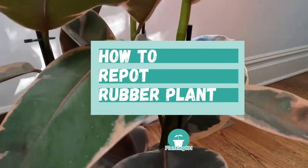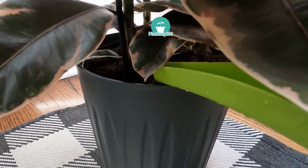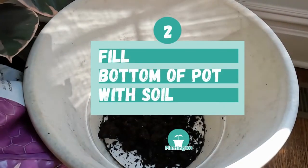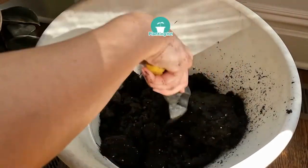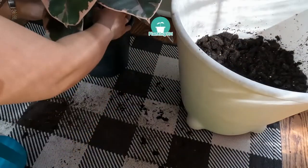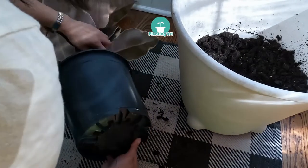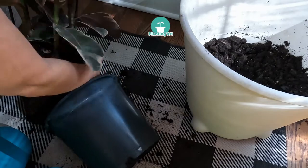How to repot your rubber plant. Step 1: Water the rubber plant you'll be repotting. The moist soil will help make it easier to repot. You can start watering one to two days before repotting. Step 2: Fill the bottom of the new pot with an organic potting mix, making sure to crumble any soil that is in big clumps. Step 3: Remove the rubber plant from its current pot. If you're struggling, you can use a butter knife along the edge to help, but be careful with the roots. Try squeezing the pot or shaking it out first before using a knife.